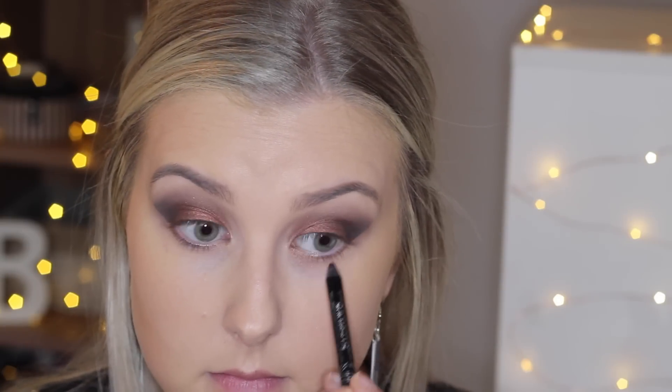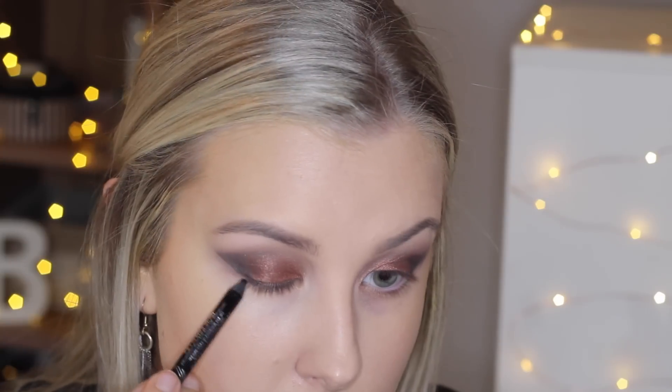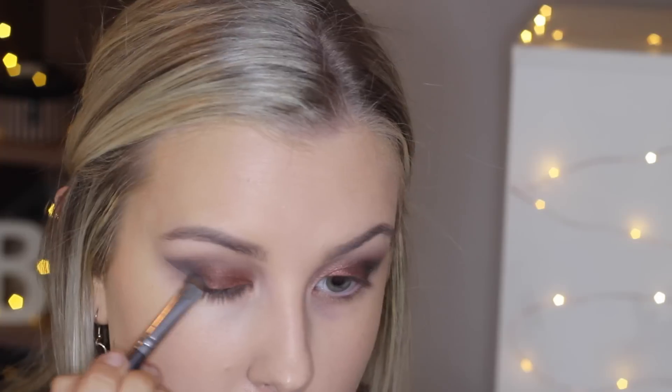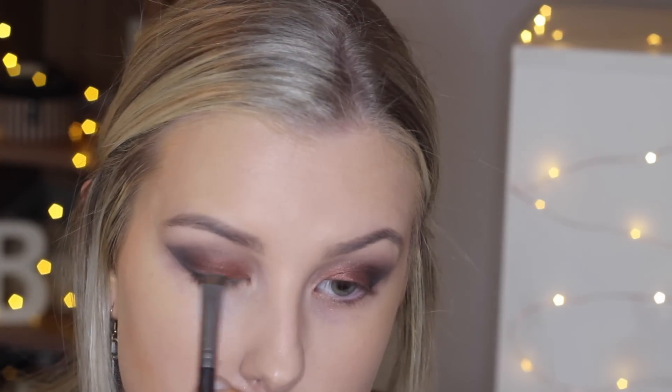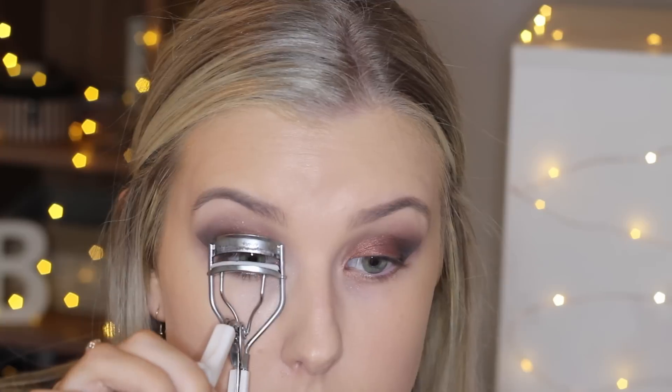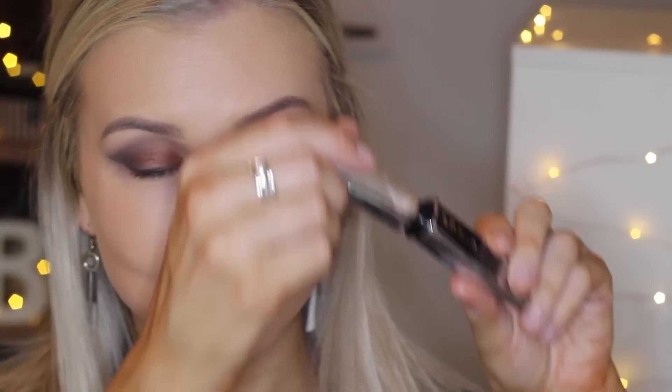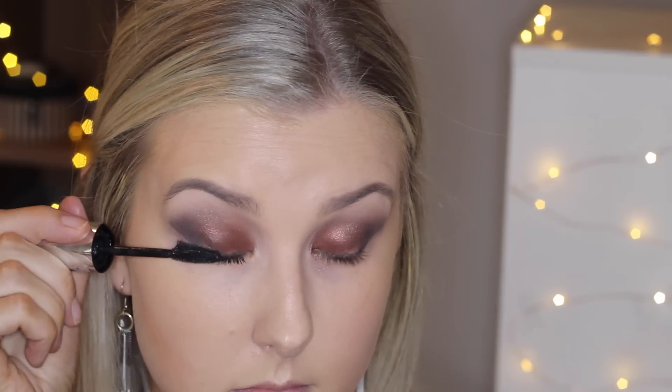Then I'm using a black eyeliner to tightline and I'm going to line my upper lash line slightly and smudge it out with a smudgy brush. Then I'm curling my eyelashes and applying a couple of coats of mascara — today I'm using the L'Oreal Butterfly Wings Lash Effect mascara. Then I pop on some false lashes off camera and I'll link down below which ones they are.